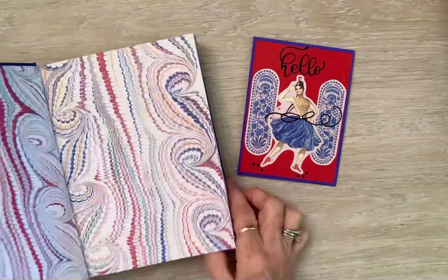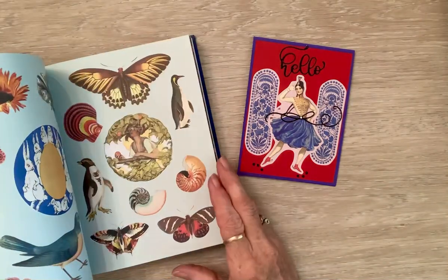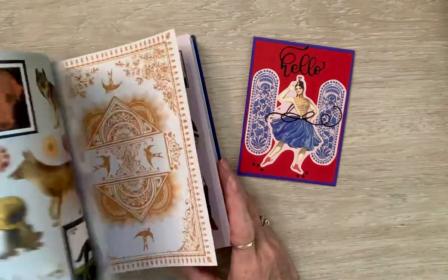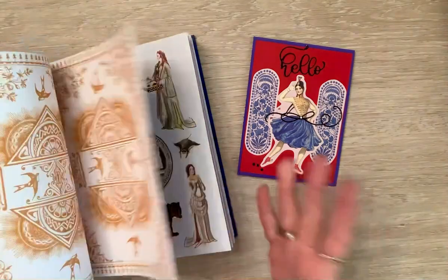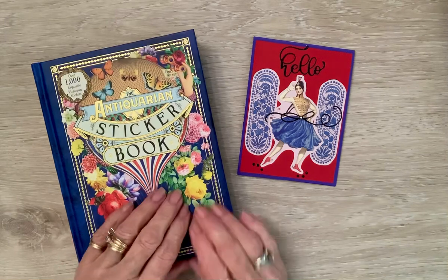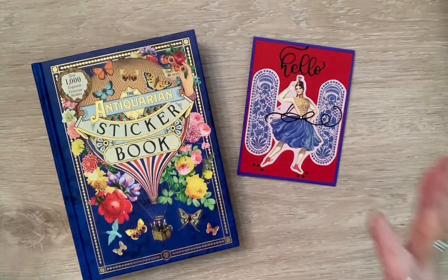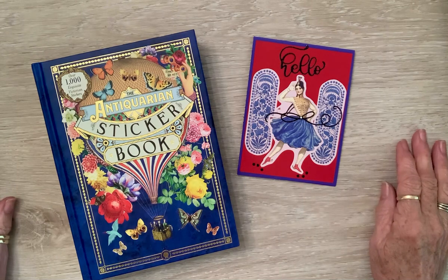The images in here are vintage, unusual images. And when you flip through and you're trying to figure out something to combine with them or make with them, it makes you scratch your head a little bit.